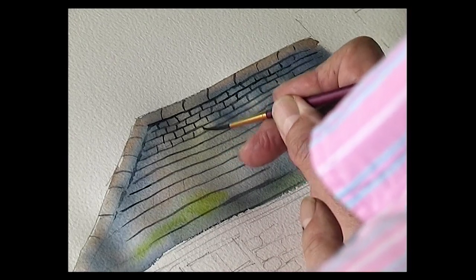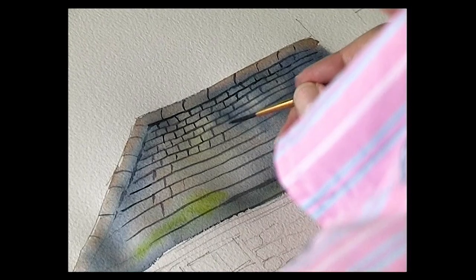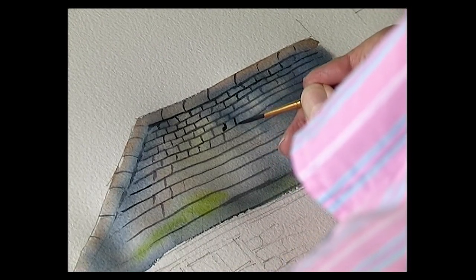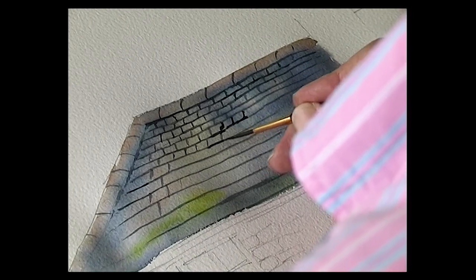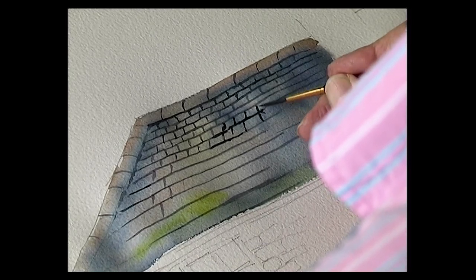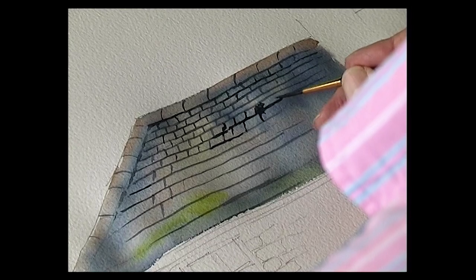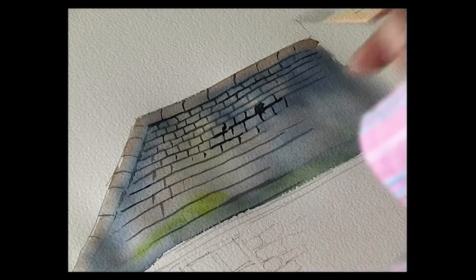Just carry on. To make it look more varied, what you could do is have a few broken slates — so a little bit darker. Then just continue with the same technique down to the bottom of the roof.